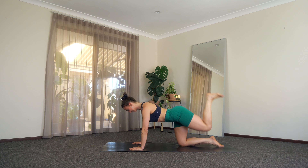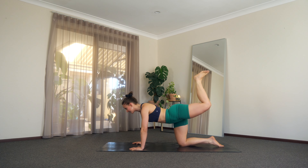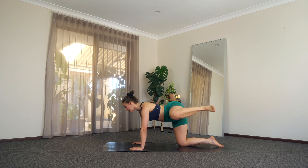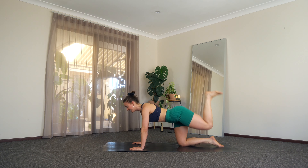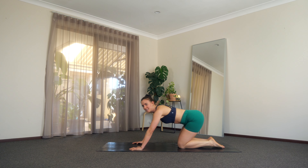Just 20 more seconds here. Doesn't this feel good? Big breaths. Last 10 — almost there. Keep that left foot nice and flexed. Now last five, four, three, two, and one. A little lower down here.